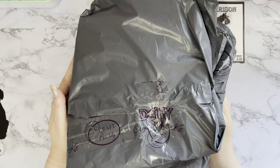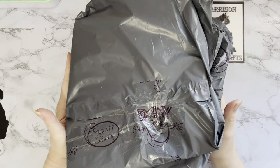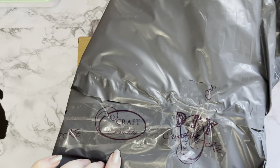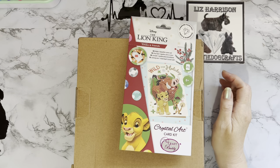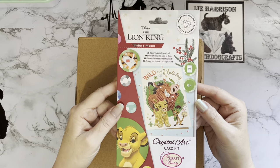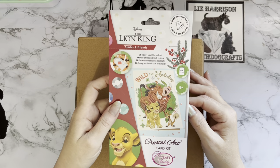Hi everyone, Liz here, thanks for stopping by. I've got my second part of my Craft Buddy delivery. Not quite sure why they sent it in two parts - maybe the bags weren't big enough. It looks as though it may have come direct from Craft Buddy because it has got the Craft Buddy sticker on it, but I did order it through Creating Craft TV, which is our shopping channel. I did get a little free gift for ordering.